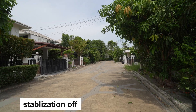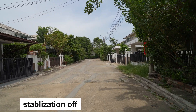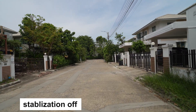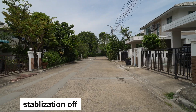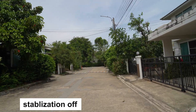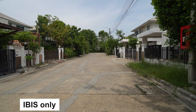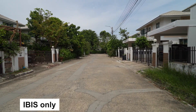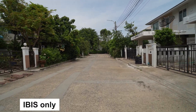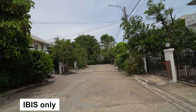Now for the stabilization field test. This is with stabilization completely off — I'm just walking normally. As you can see, there is a lot of shake in the video, especially when running. Next, this is the standard mode — walking normally, it's a little bit stable. But if I run, there's still a lot of shake in this shot as well.